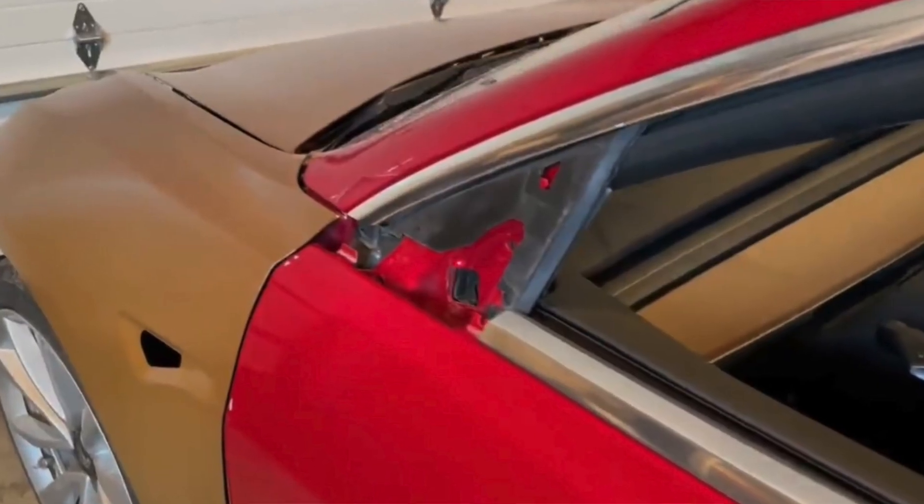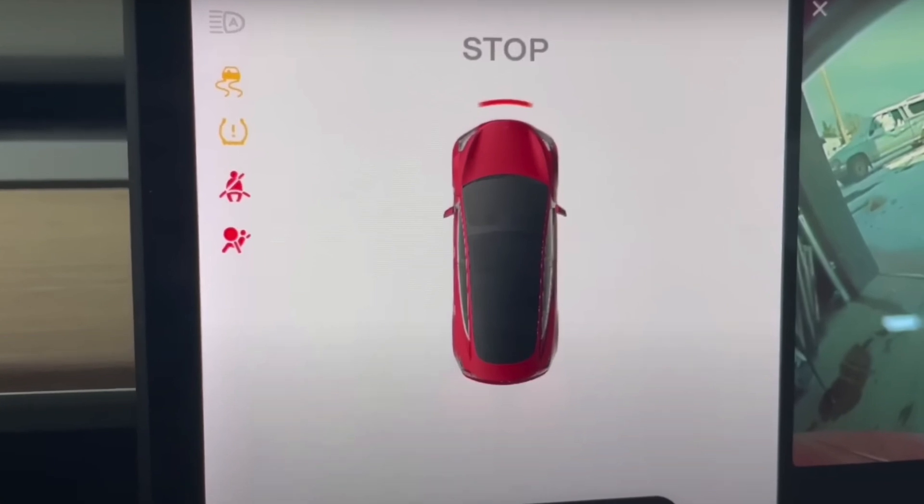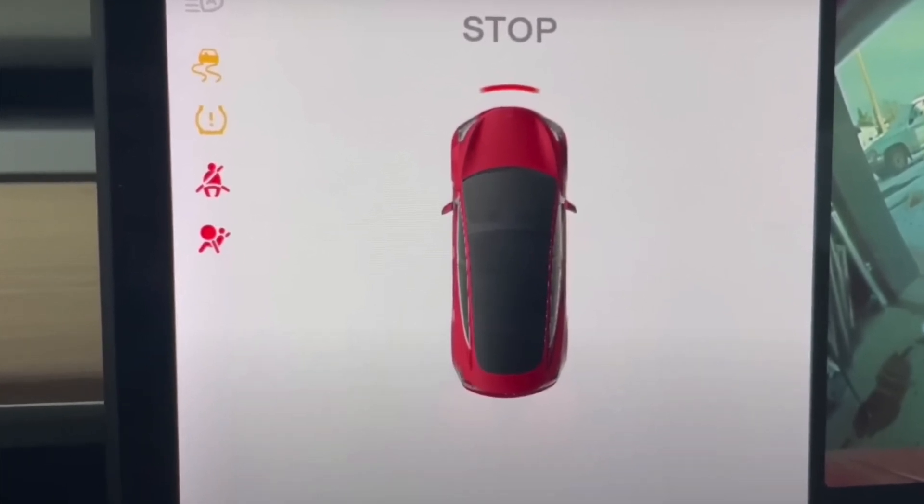For those of you that have purely Tesla Vision without ultrasonic sensors, it looks like we are getting very close. As Occupy Mars nears completion of their vehicle, it looks like ultrasonic sensors are no longer used and Tesla Vision has taken over completely, seeming to take distance and measurements into consideration even though everything is disconnected.